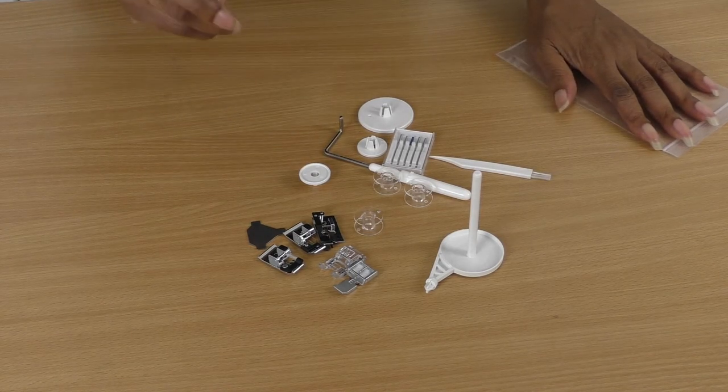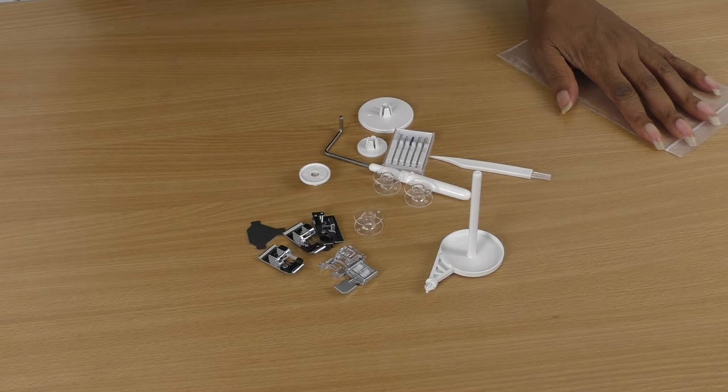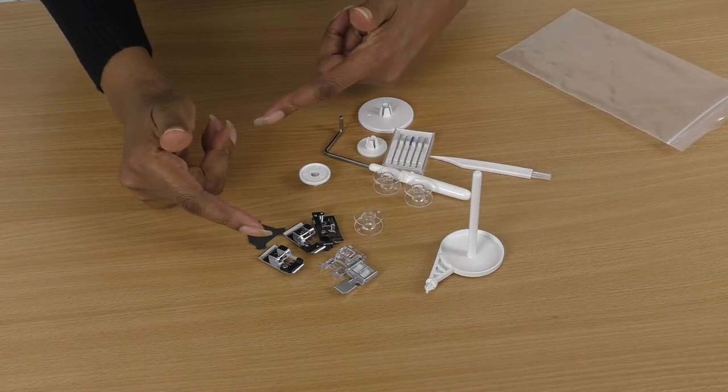By your sewing machine there is one thing missing though, and that is the buttonhole foot — because the buttonhole foot is quite long.